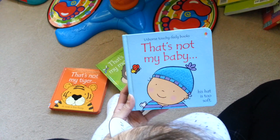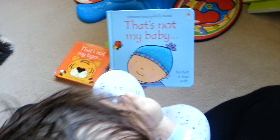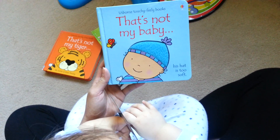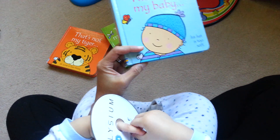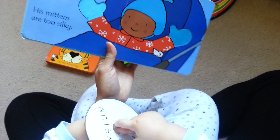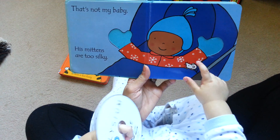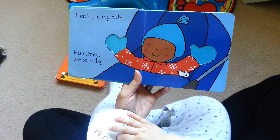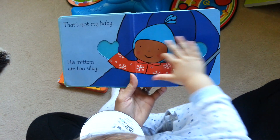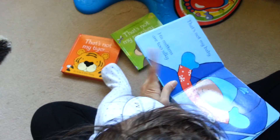Where's the balloon or the ball? There. Where's the mouse? Can you see the mouse? There. That's not my baby, his mittens are too silky. That's the mouse. Touch the mittens. Mittens, there. Where's the baby's hat? There. Good boy.